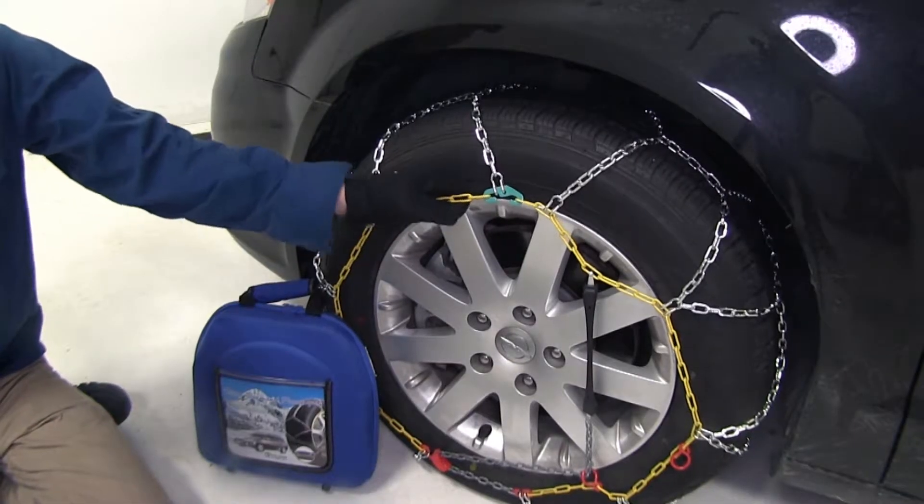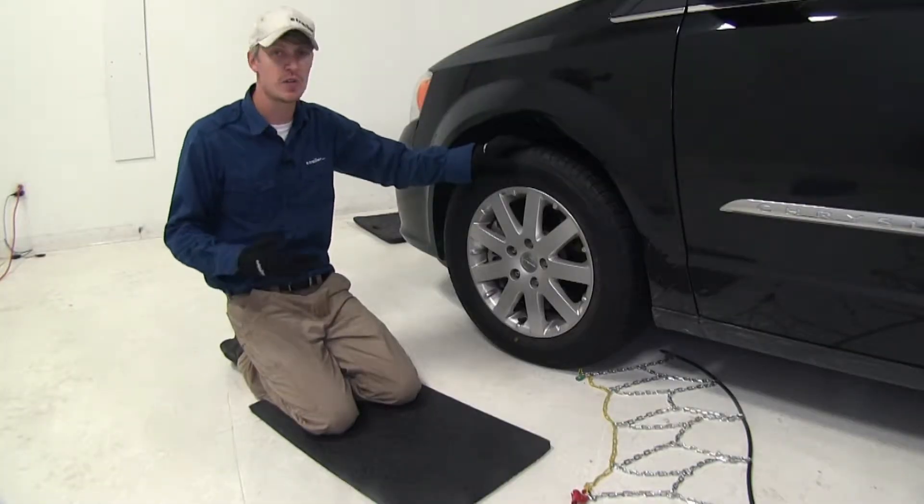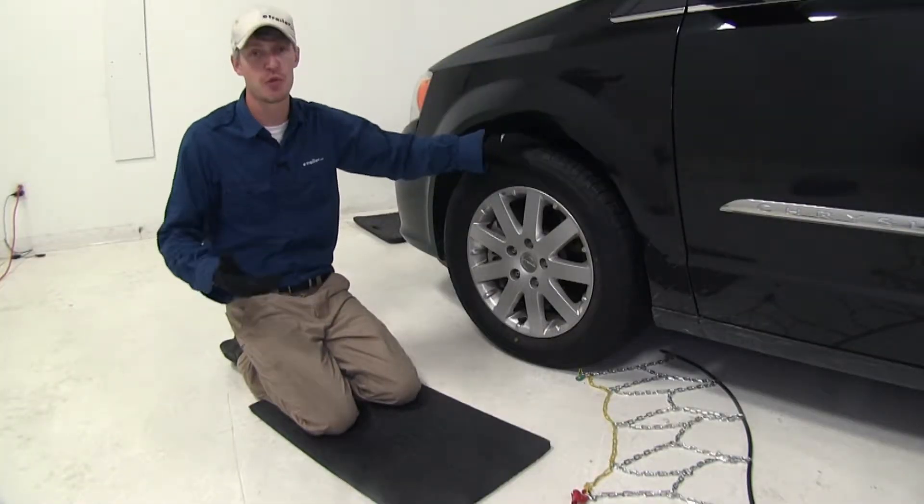You also get a nice bag so you can stow them without creating messes inside your vehicle. Now let's show you how easy they are to get installed. We're going to be putting chains on the front tires of our Town & Country because it is driven by the front axle.